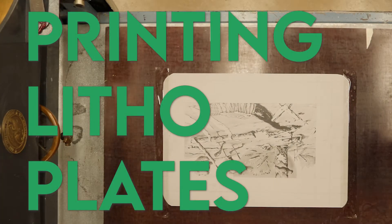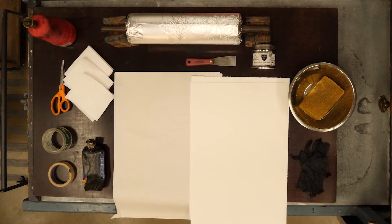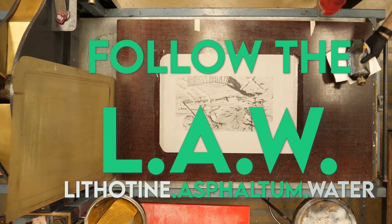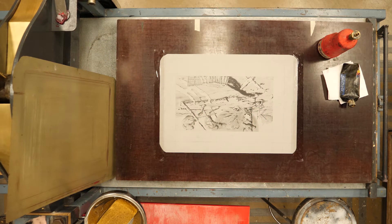Printing your litho plates. Here's the big chunk of items that you need: paper, rollers, sponge, water, lithotene, asphaltum, newsprint. Your plate should already be secured to the press bed, as we saw in the setting up of press for aluminum plates.